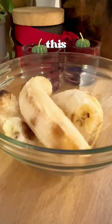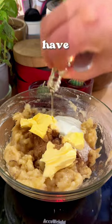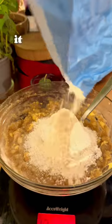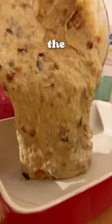Breakfast idea number God knows what. This is a healthy banana bread that you can easily make the night before so you can have breakfast, and these are ready for the whole week. It is sugar-free, low-cal, and has the chocolate ingredients that everybody loves plus the nuttiness.